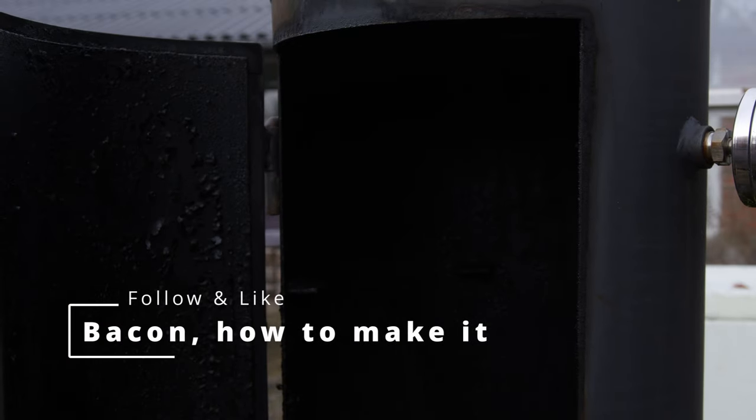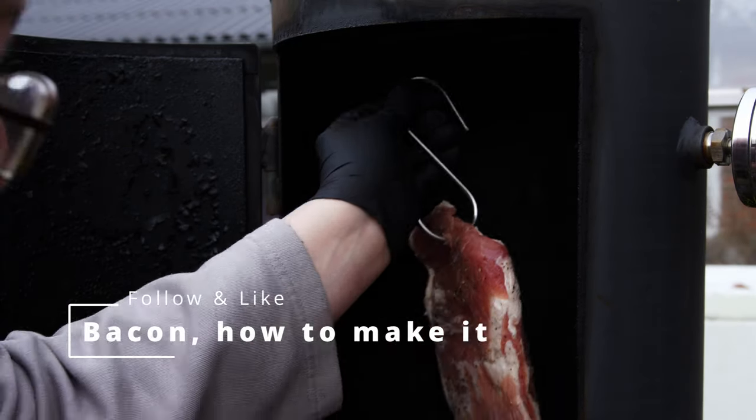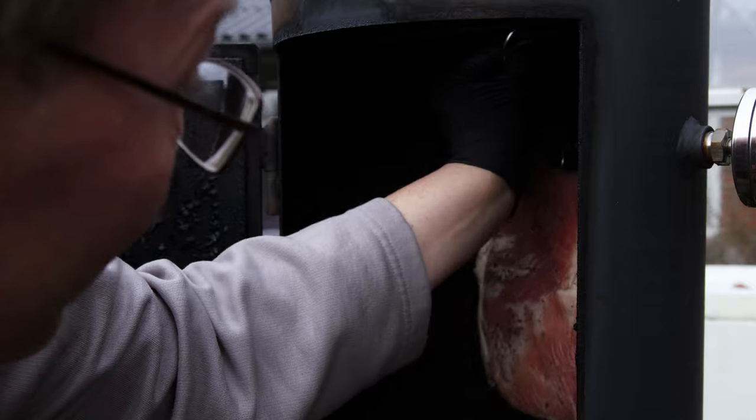There is cheap bacon, there is quality bacon, and then there is homemade bacon. Here I will show you how to do it.